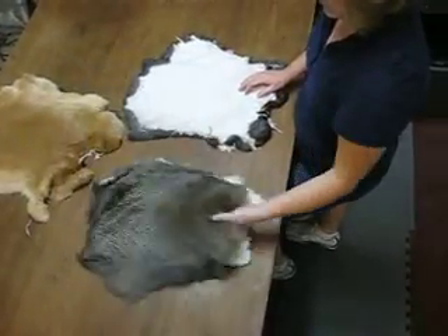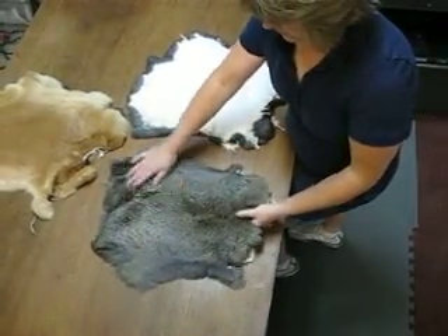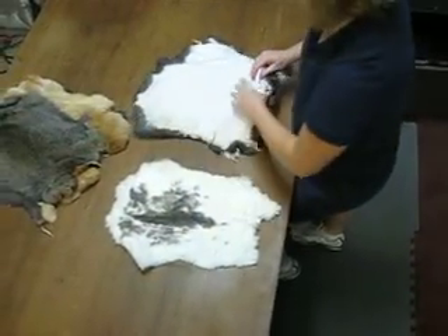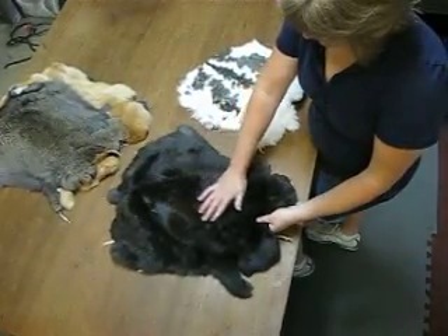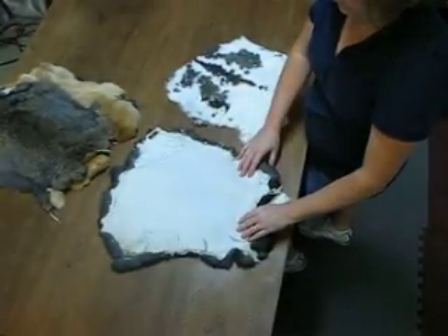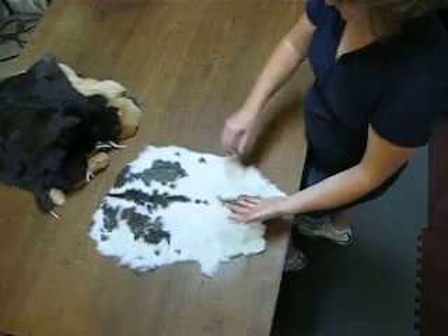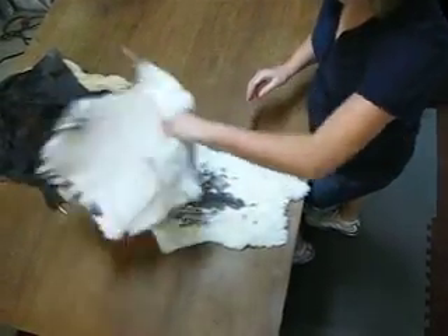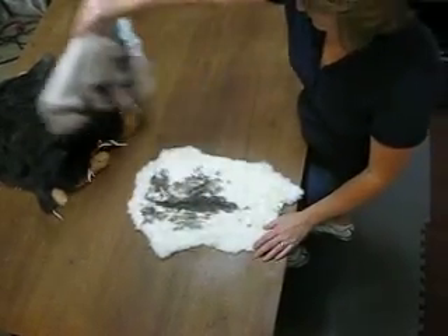These are very nice skins. The hair lays flat and they are very wide skins. So if you have a project that needs a fuller, wider rabbit skin, these are the rabbit skins for you. The hair quality is very nice and as you see they can have more spots, and they're just a wider, nice, flexible rabbit.